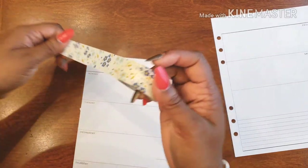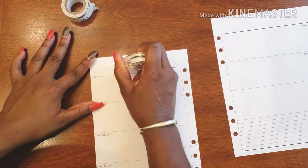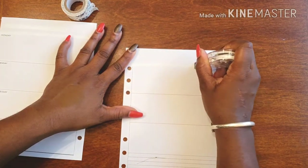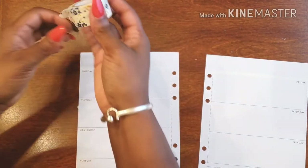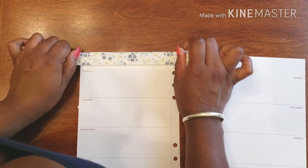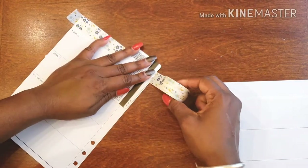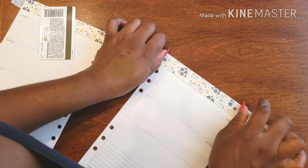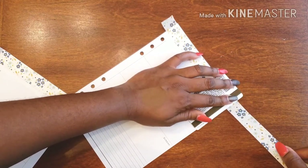Oh, I forgot to white out my dark line. All right, there we go — I always get white out on the table. Okay, so this one is going all the way at the tippy tippy top. I'm just using the top of the page to frame it out.